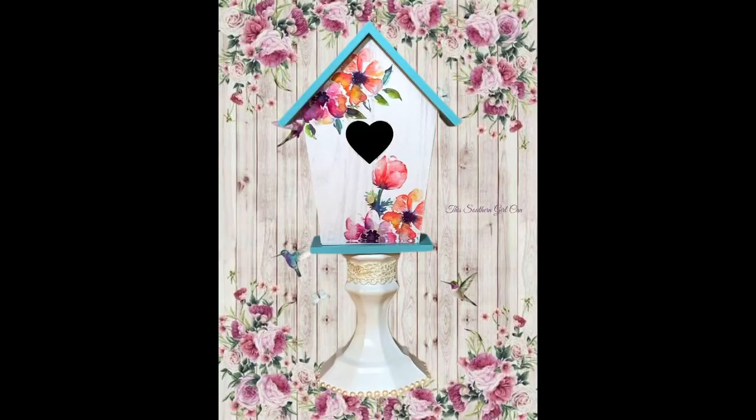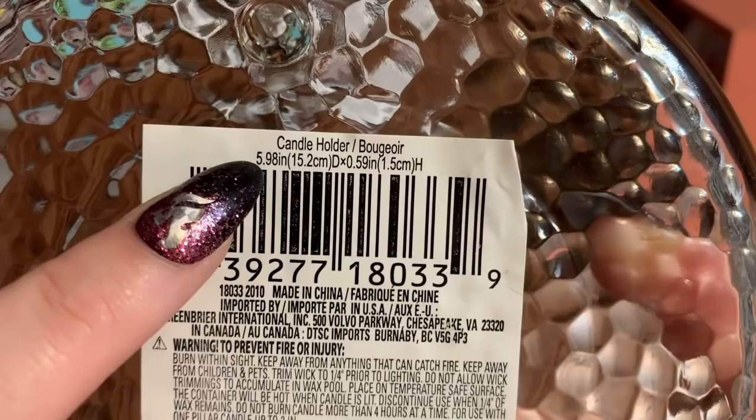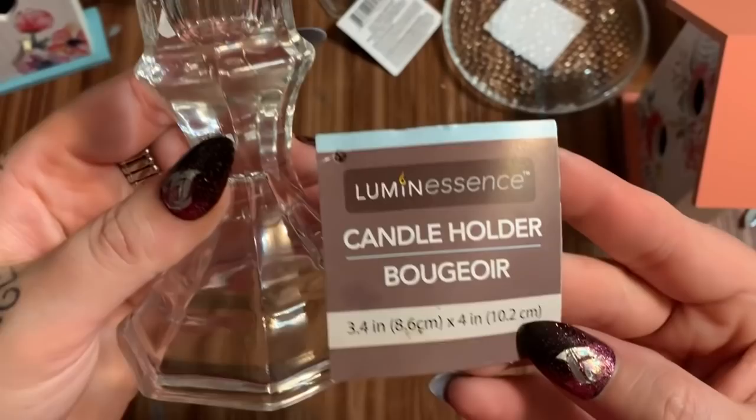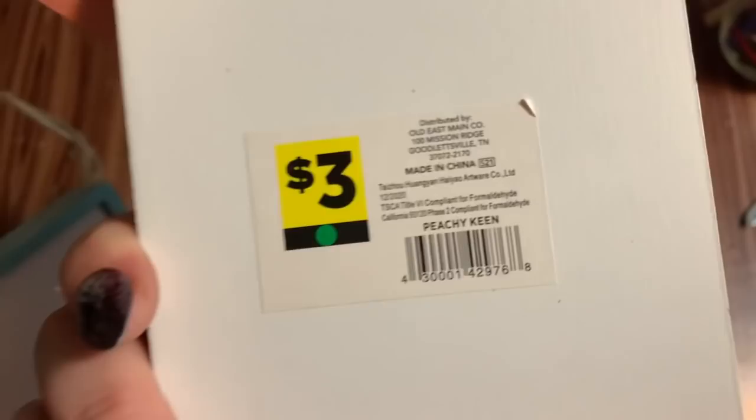All righty y'all, let's get started. First off, what you're going to need: one of these little candle dishes — this one came from Dollar Tree, it's 5.98 inch, just about six inches in diameter. You're also going to need three of these Dollar Tree candle holders, and two of these little birdhouse pieces from Dollar General — they were three dollars.